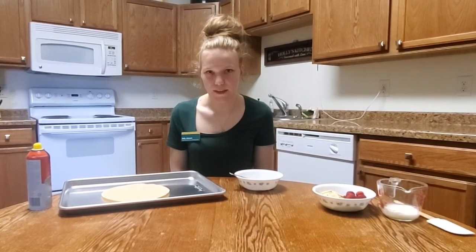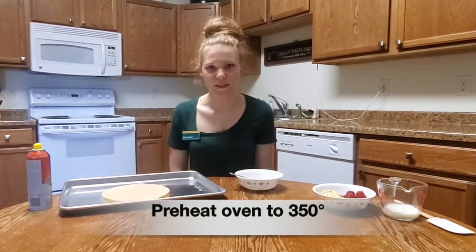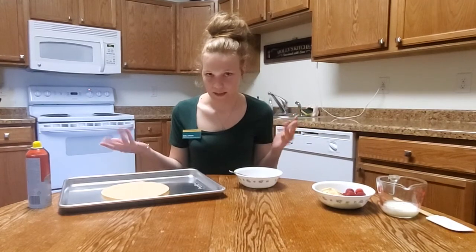Hi, my name is Holly Johnson and I'm with NDSU Extension in Stark Billings County. Today we are going to make tortilla fruit pizza. I've started off by preheating our oven to 350 degrees. The next thing that I needed to do is wash my hands, and I've already done that.